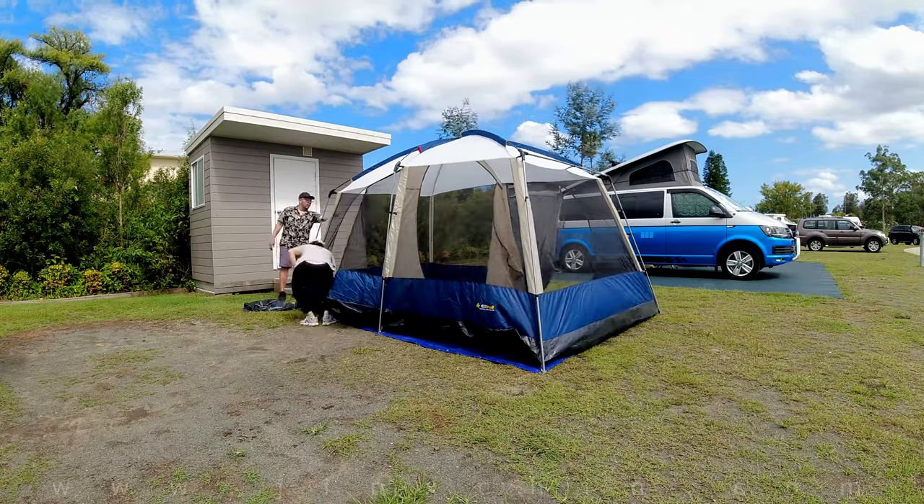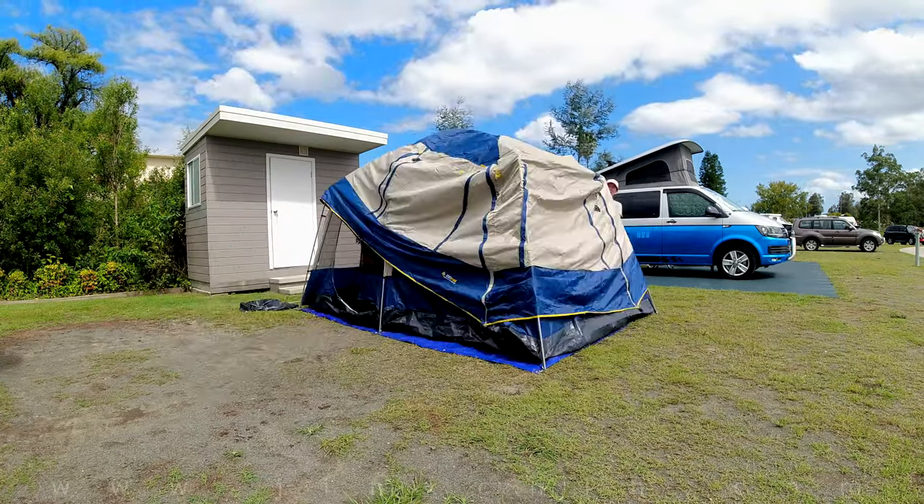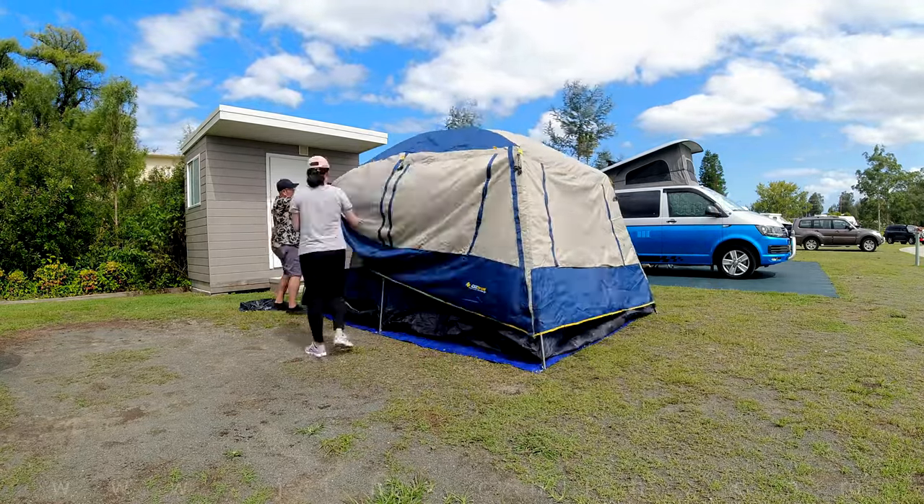Next, it's time to attach the flysheet, which is the outer tent. Once you ensure that you have the front and back aligned correctly, secure the velcro on the inside of the flysheet.